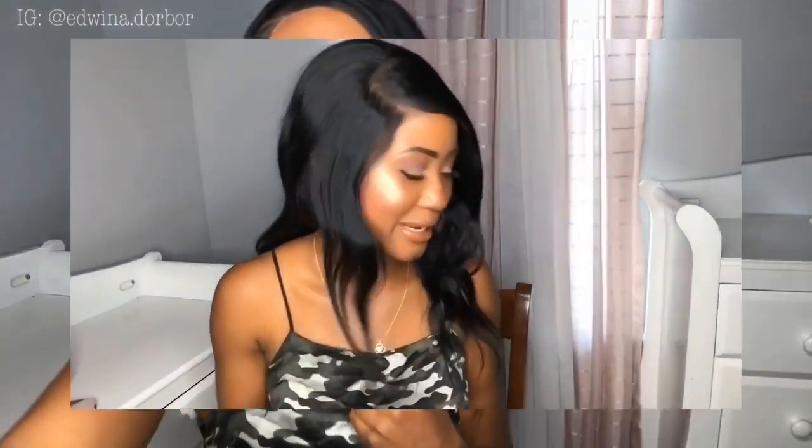My ring light comes with this bag right here, and I travel with this bag everywhere I go. People are like, 'What's in your bag? Is this art?' I'm like, yes, it's art — this is art. My ring light is my baby.